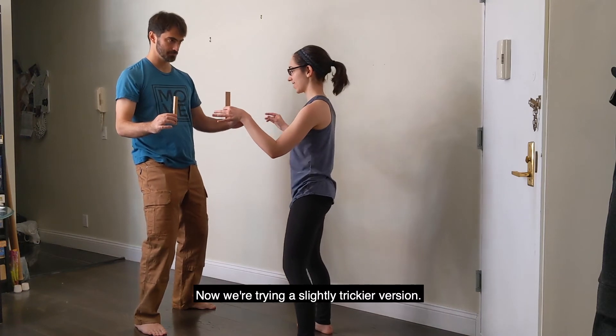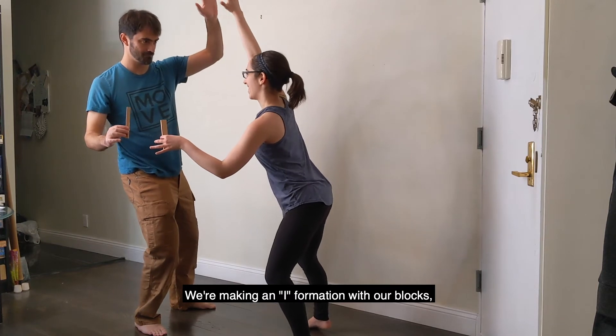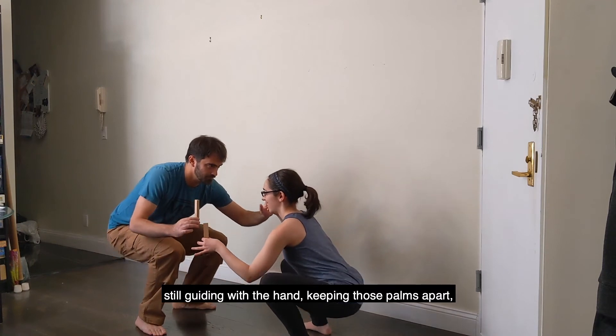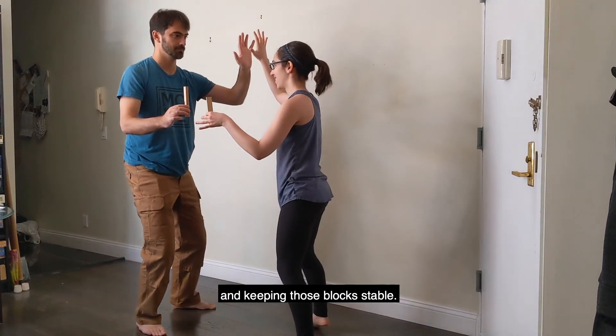Now we're trying a slightly trickier version. We're making an eye formation with our blocks and then doing the same thing. We're moving side-to-side, still guiding with the hand, keeping those palms apart, and keeping those blocks stable.